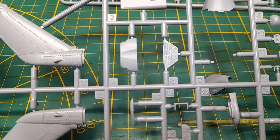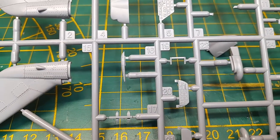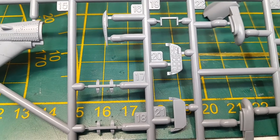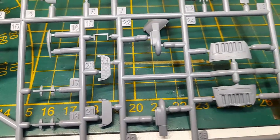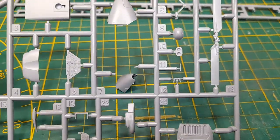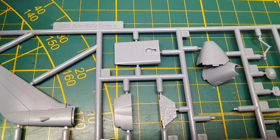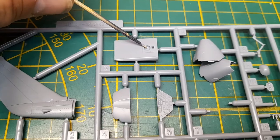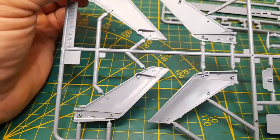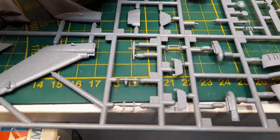Oh, here we go — the instrument panel. It looks actually pretty nice, and crisp. And there's the one for the pilot — wait, actually that would be the gunner. Bunch of options. There's also a tail rotor, and under the helicopter I think that's where the searchlight would go. No detail on the backs, but that's okay. Really nice — I'm glad I got it.